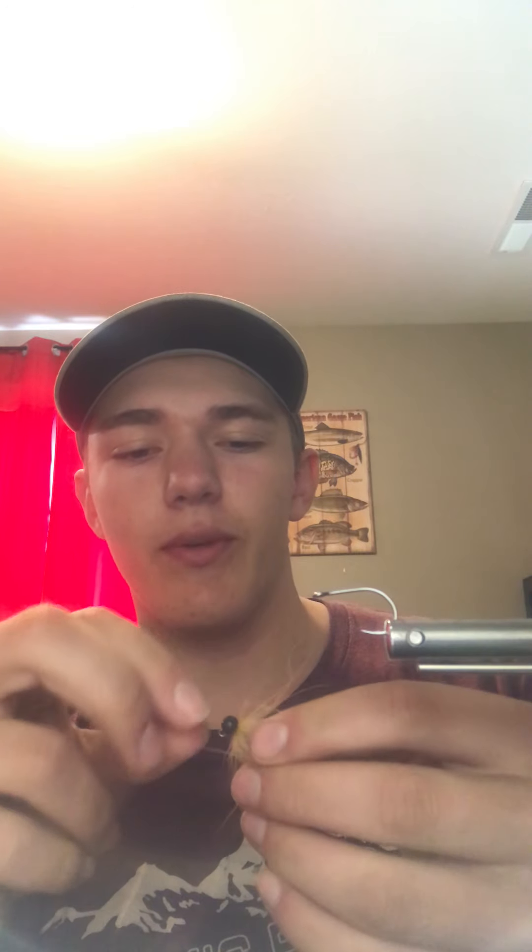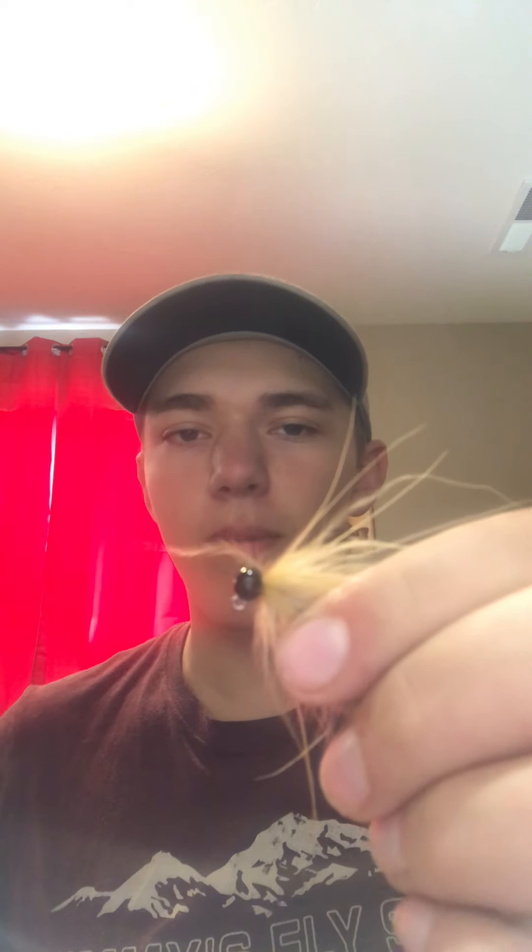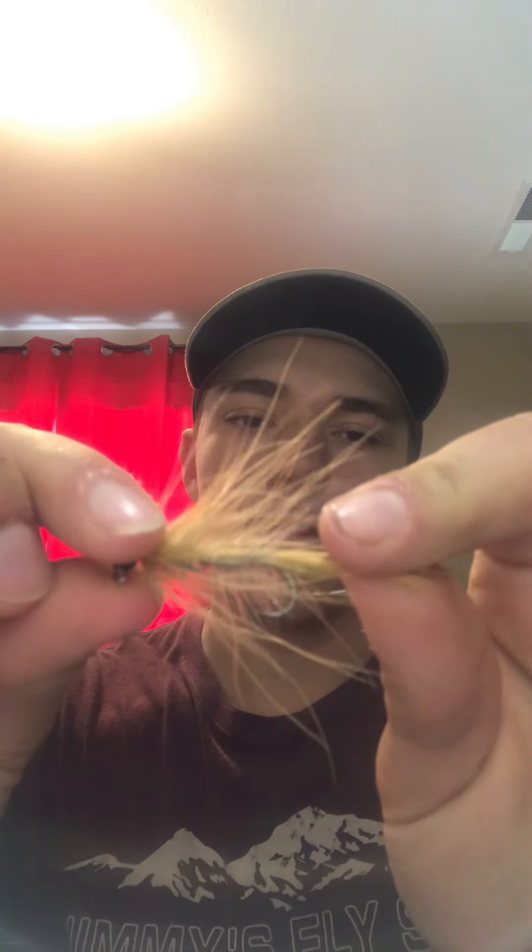Alright guys, welcome back. For those of you who don't know me, I'm Austin Andrews. I'm 18 years old. I live in southern Idaho, just like to fly fish. Today we are going to be tying a pretty sweet little lake trout streamer — a little articulated jig lake trout streamer. It's a spawn shank with a tungsten bead and a little A-Rex hook in the back, basically a little jig articulated woolly bugger with a maribou collar. Super simple bug. Let's get going.